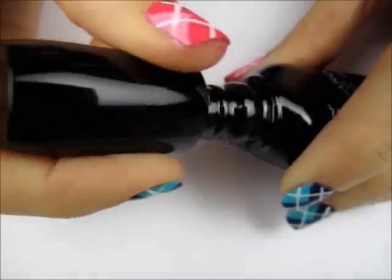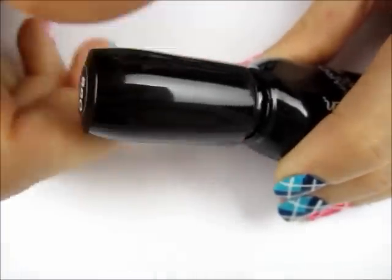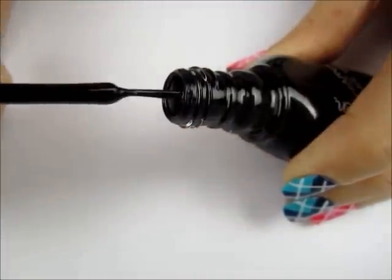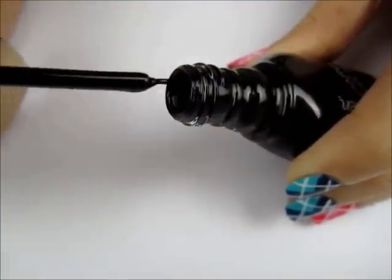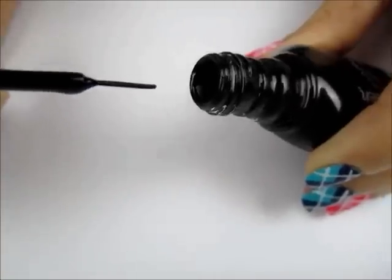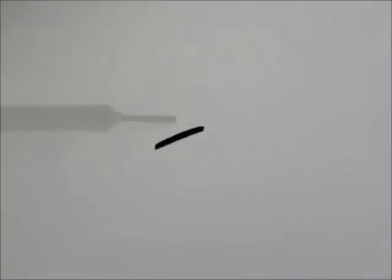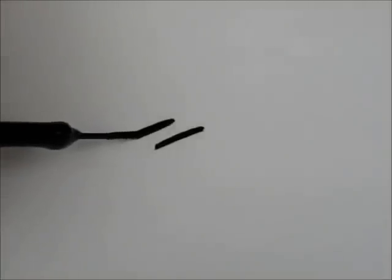Then dip it back into the polish. You now have your very own homemade striper. You can create slightly thicker or thinner lines with your striper depending on how hard you press down on the brush when you paint.